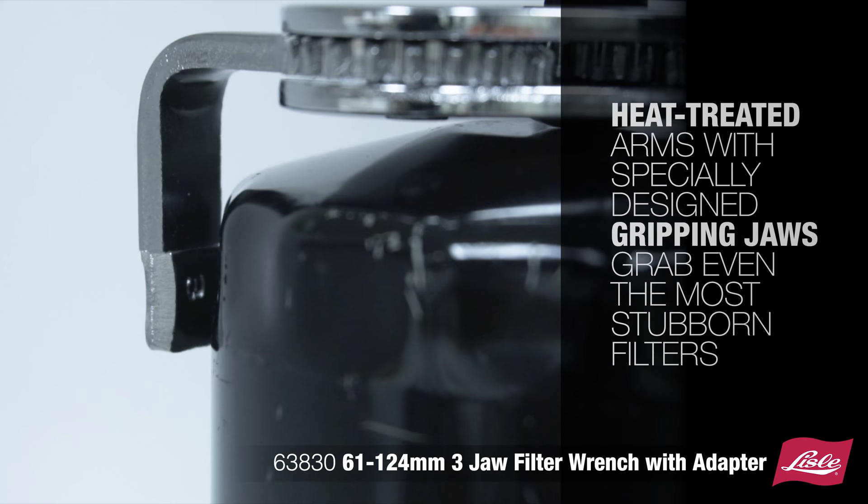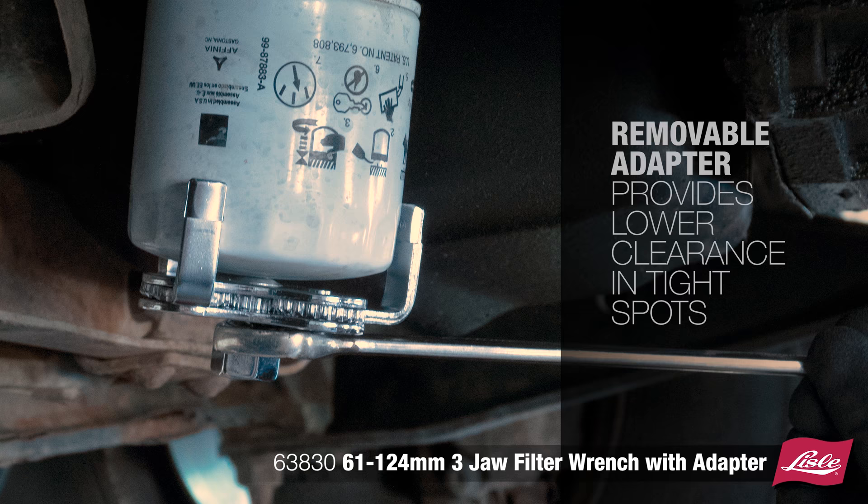E-treated arms with specially designed gripping jaws grab even the most stubborn filters. The removable adapter provides lower clearance in tight spots.